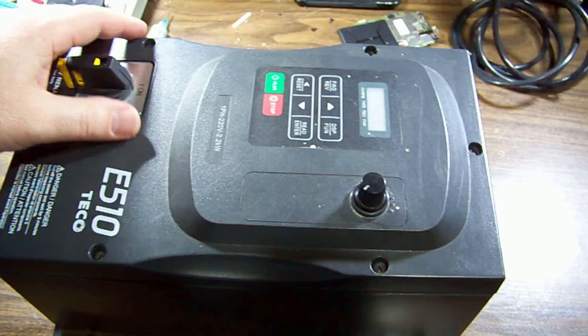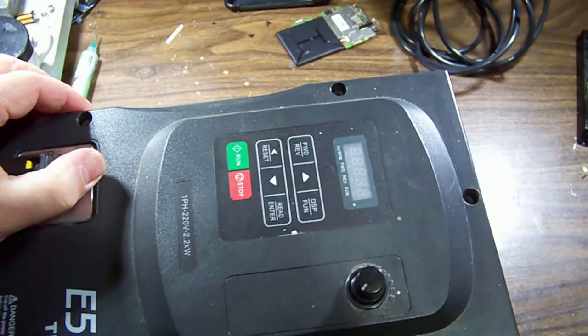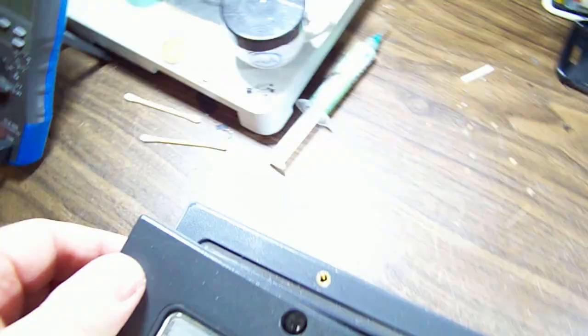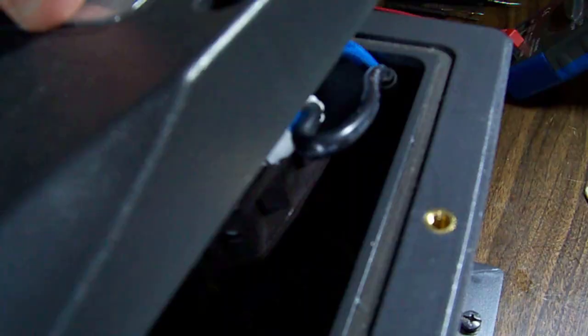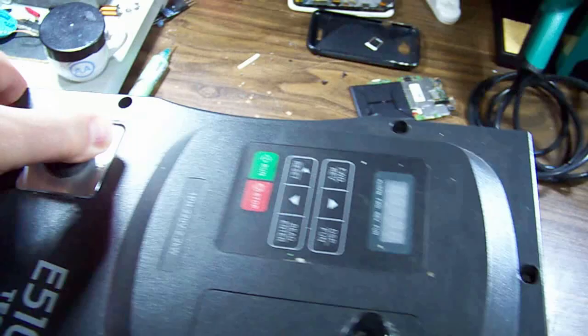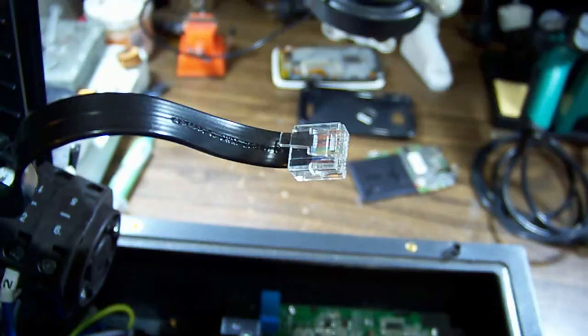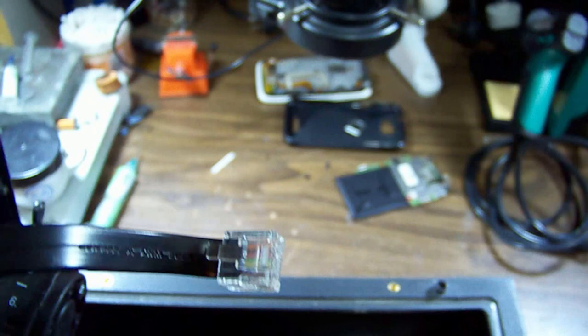Looks like a few screws around the outside, might be as easy as that. With those loose, should be able to lift that off — getting caught on this side. You can see the wiring to the main switch tucks under the edge, so it was stopping it pulling up. You kind of have to come across first. Then we have a flex cable coming down to the PCB from the button panel on top, so unplug that.